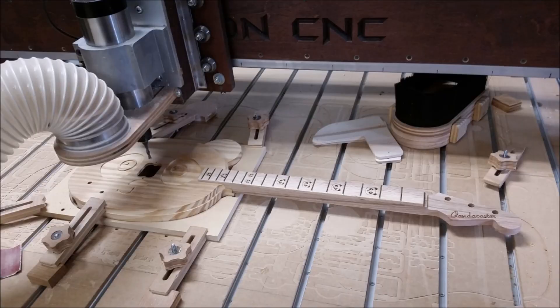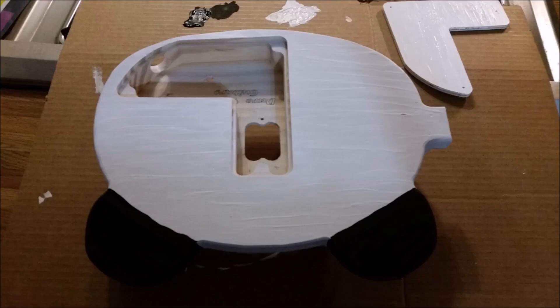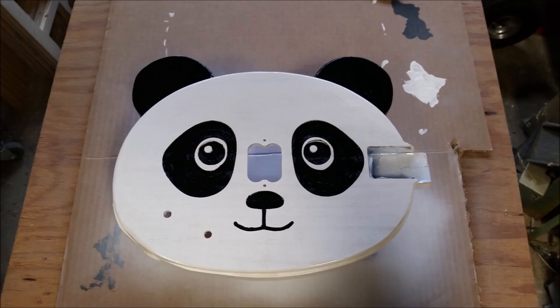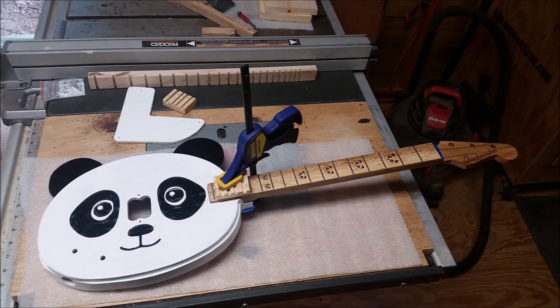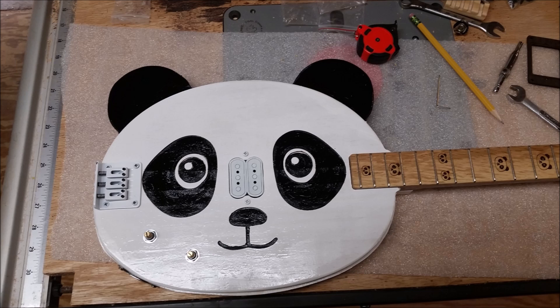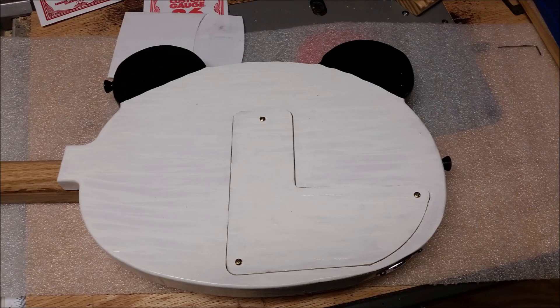Then it's off again to the CNC to mill the neck pocket. Once the neck pocket was all fitted nice and snug, it was time to start painting. Here's a shot of the back compartment where all the electronics will go. Here is where I had to take apart the hardtail bridge and put some white paint on it, as well as the pickup. Once the paint was done, several coats of lacquer, masking off the neck pocket. Here I'm gluing in the neck to the body and installing the black sealed tuners, then installing the humbucker pickup and hardtail bridge with the volume and tone control. Here's the back compartment where I'm tidying up some wires, and there's the shot with the back panel covered up.